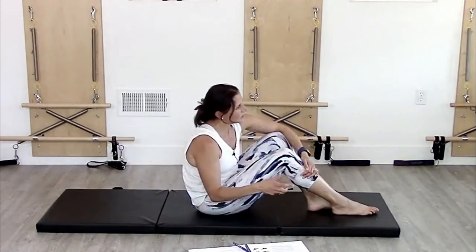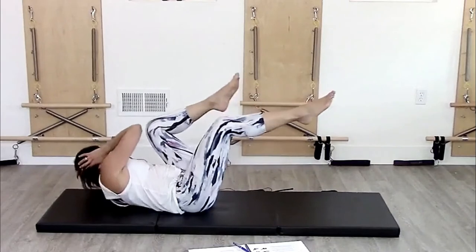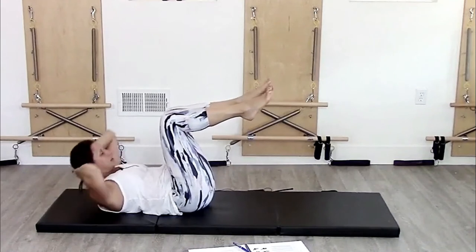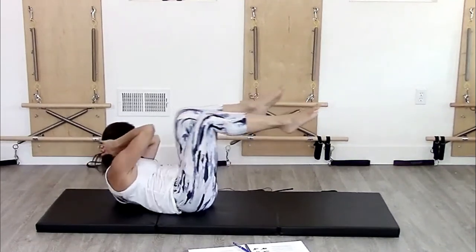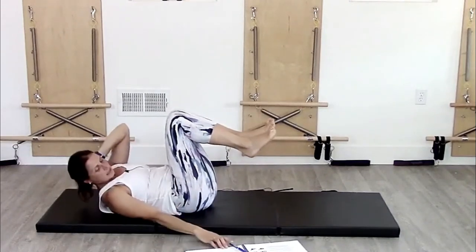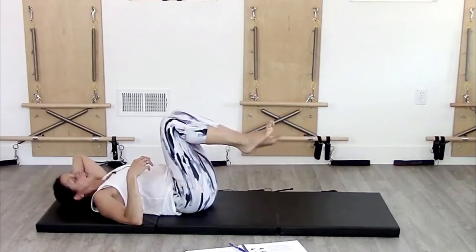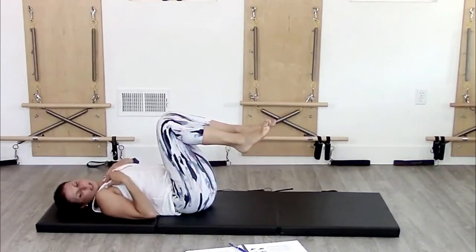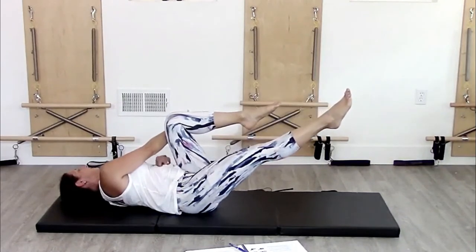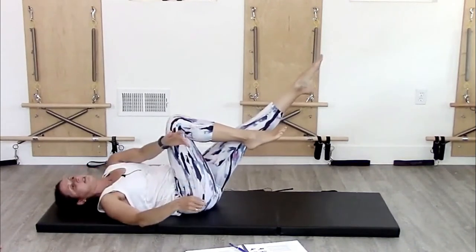People have a really hard time getting this right. What I see most often is either they're just rolling like this, or they're pulling so hard and crunching their neck. So what I have them do is modify it: the modified version is head down. If somebody needs to keep their head down for precautions, they can reach across and still feel that connection to the obliques as they rotate.